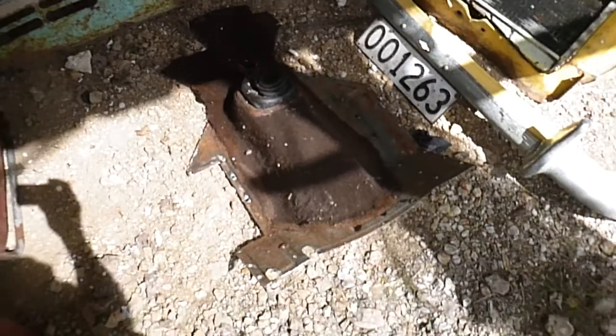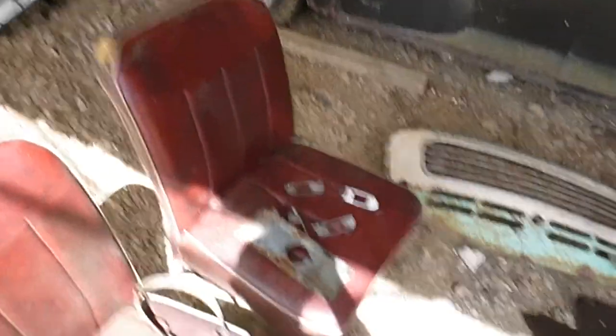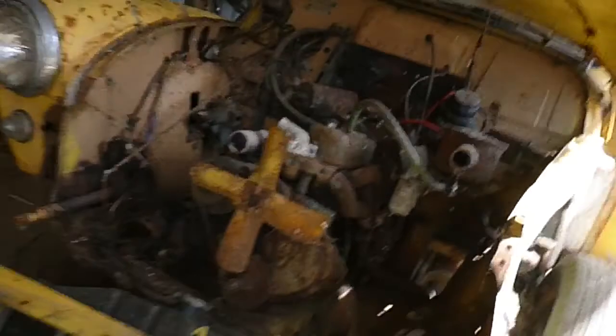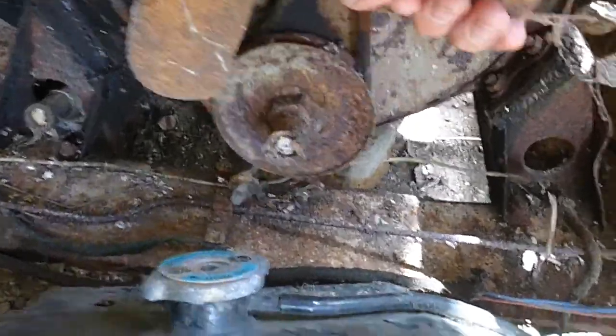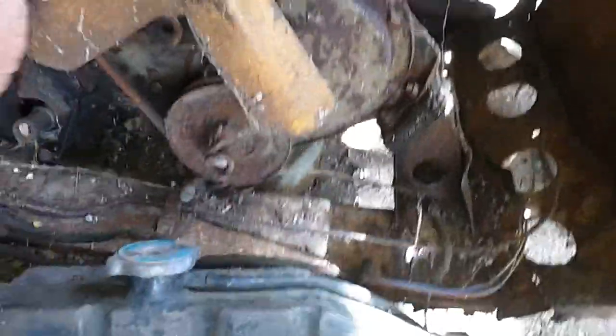Gearbox cover, front grille, the two front seats, cover for the master cylinder and the door handle things. Engine turns literally on the fan belt — that can't be too bad. Needs a bit of welding doing just around the front there, I would say.